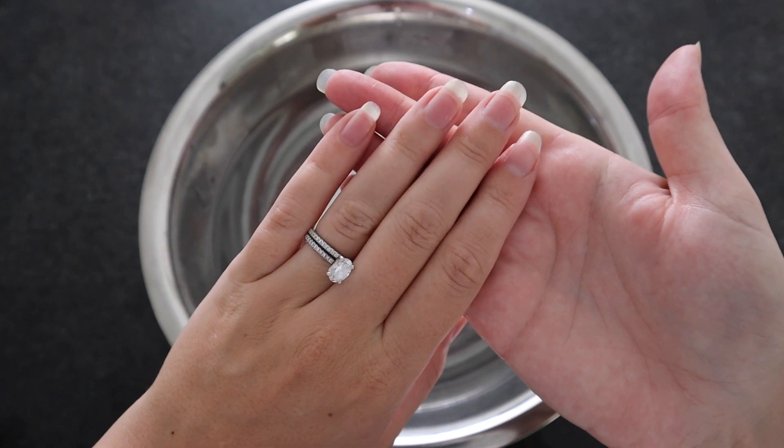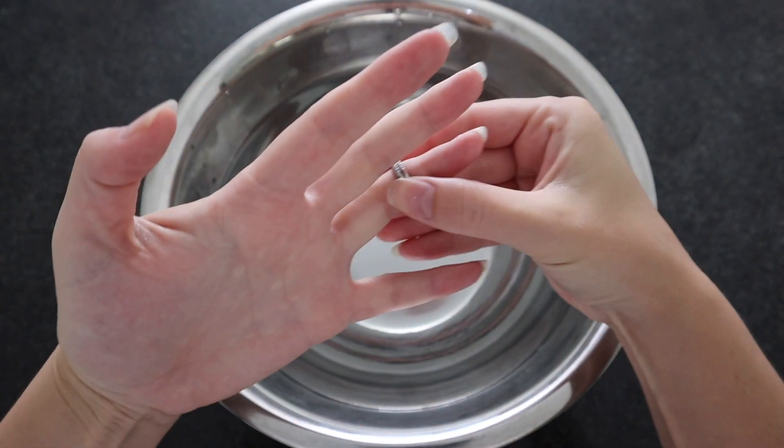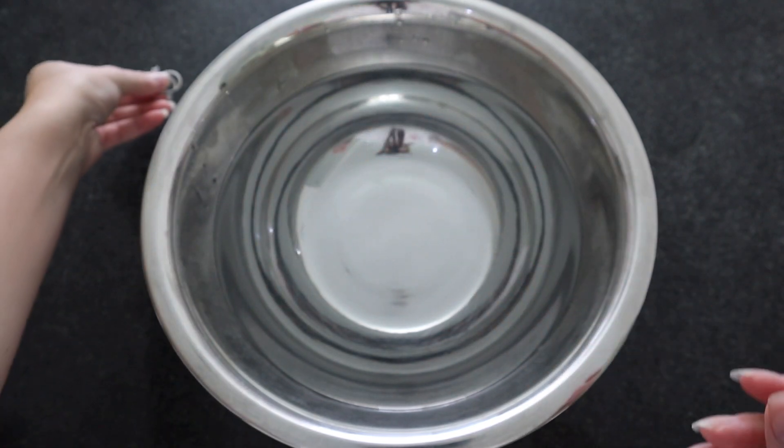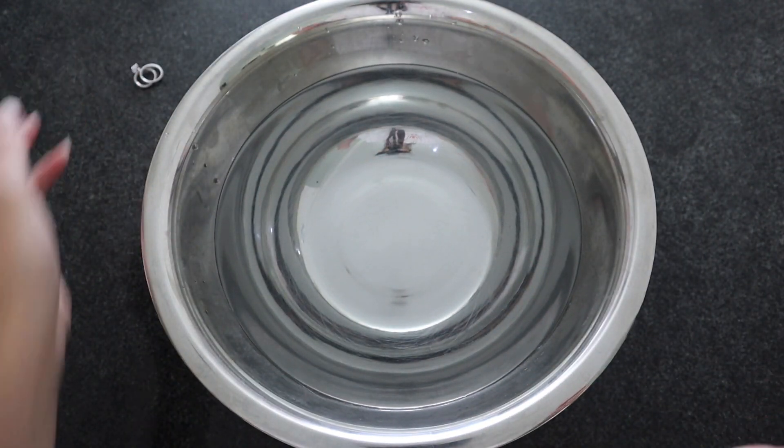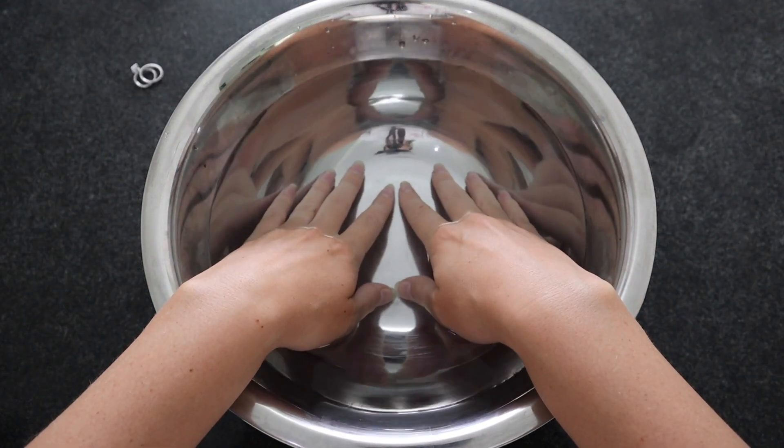Step one I call the old soak and scrub. I will just get a bowl of warm — not hot — water and start to soak my hands. If I just had a shower, I could skip this step, but it's still kind of nice. It's like a little treat to your hands.